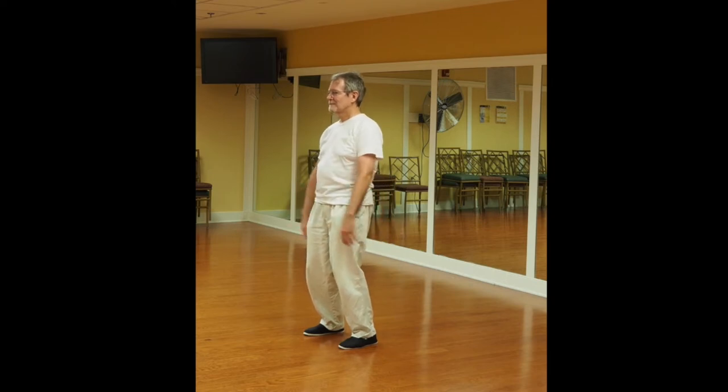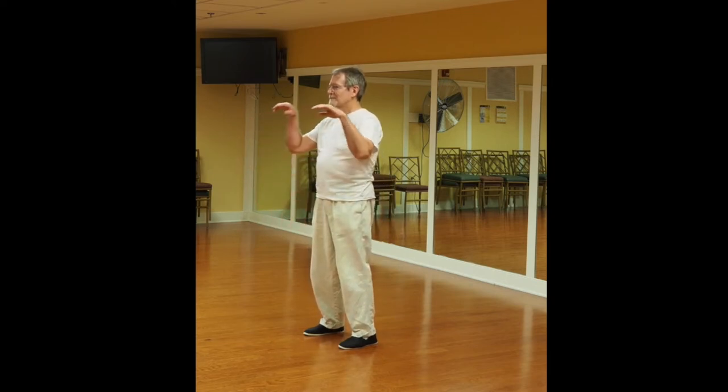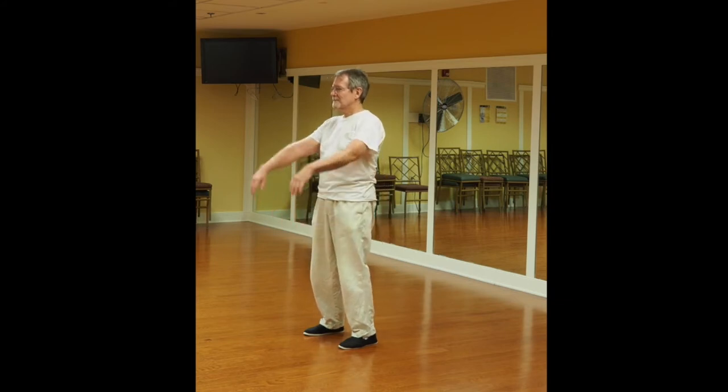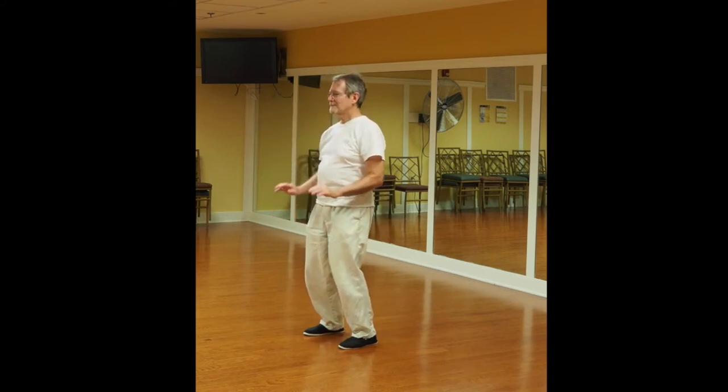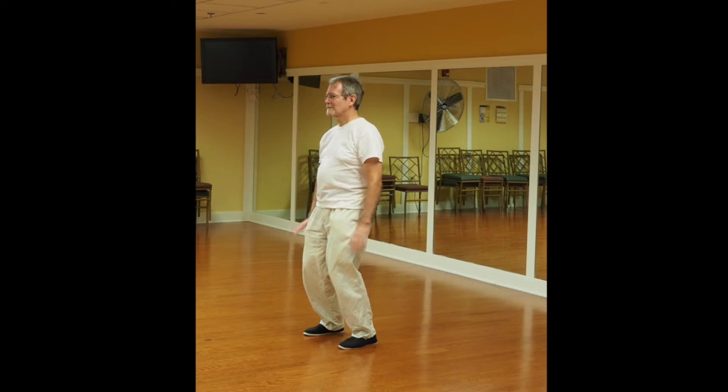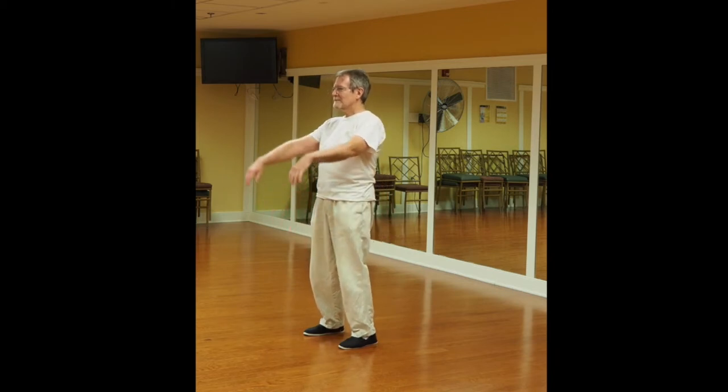You have a soft focus — you're aware of your surroundings, you're not focused on any one thing. You're concentrating on the breathing, dropping the weight into the feet, bouncing back up. The hands flex as if pressing against water.